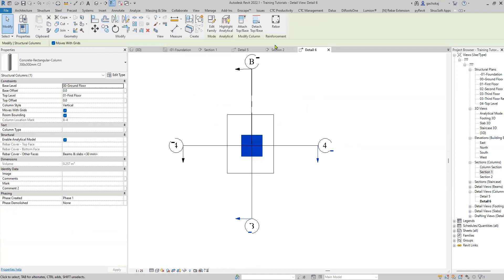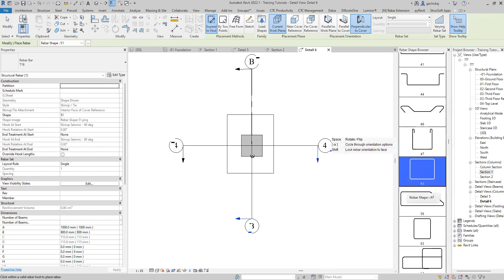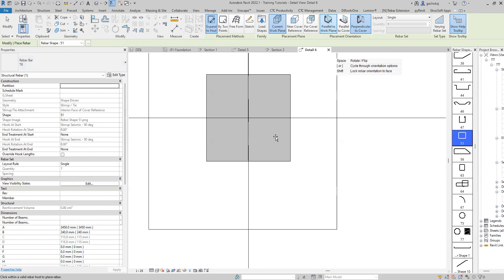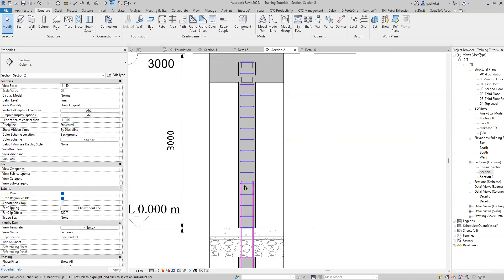Select the column and repeat the same process — click on Rebar, choose your stirrup shape, change it to the appropriate diameter, make sure it's parallel to work plane, and simply place it. If it appears without hooks, change the hooks to 135 degrees at both start and end. Then do your maximum spacing, whichever spacing you prefer. Constantly check your cross section to make sure everything is okay.